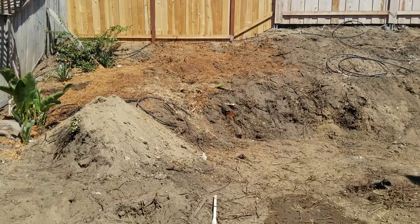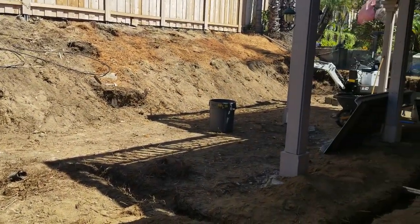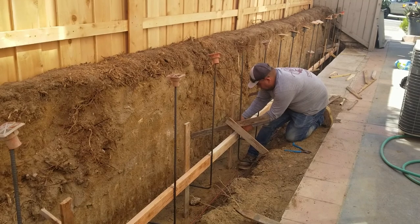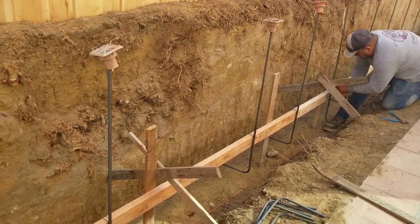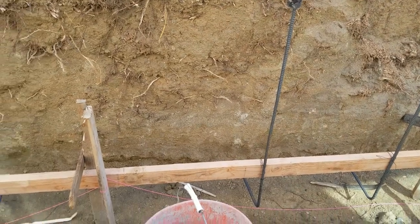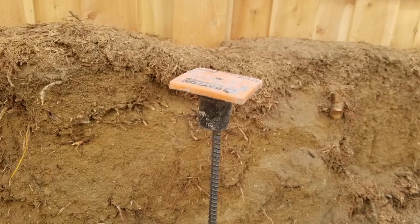Once it was all cleared out, they changed the tools on the bobcat to start digging trenches, because we wanted to add some retaining walls to widen out the patio and make it a little bigger. We did some grading and underground trenching, and then it was time to lay out the footings for the CMU block retaining walls. Whenever you're doing a CMU block retaining wall, you have to make sure to have a nice wide footing and then have the rebar spaced according to code along that footing.